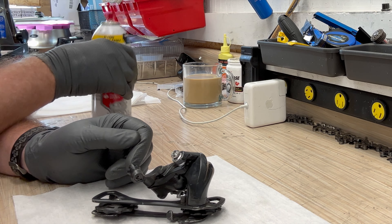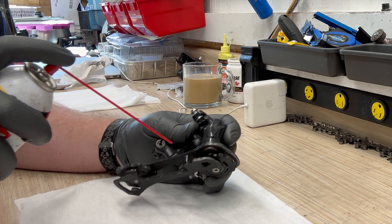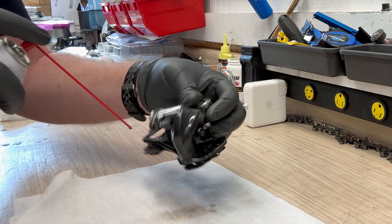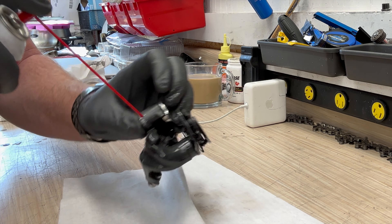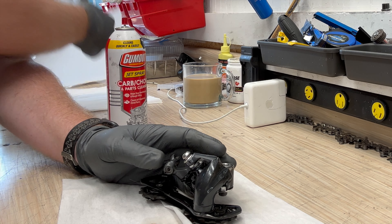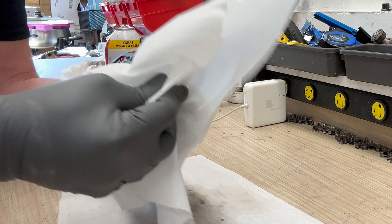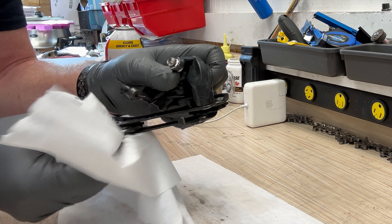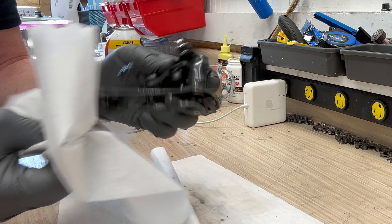Depending on how extensively you want to clean this, you can use just a spray solvent to spray down the areas and release all that gunk and wipe it all off. Or you can use rubbing alcohol to do the same thing and get into all those nooks and crannies.